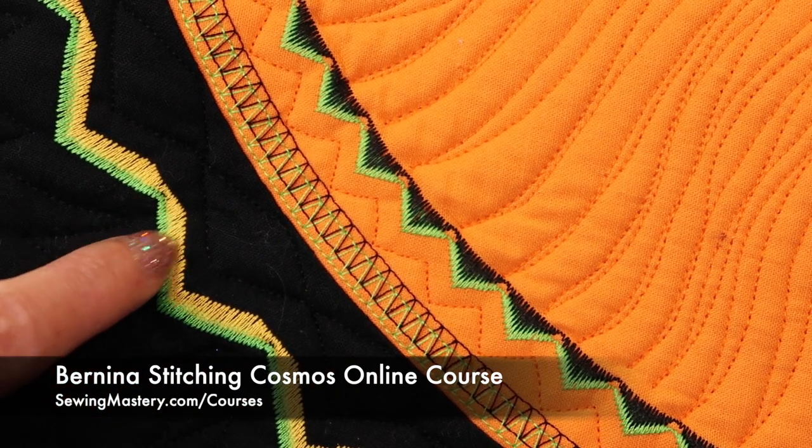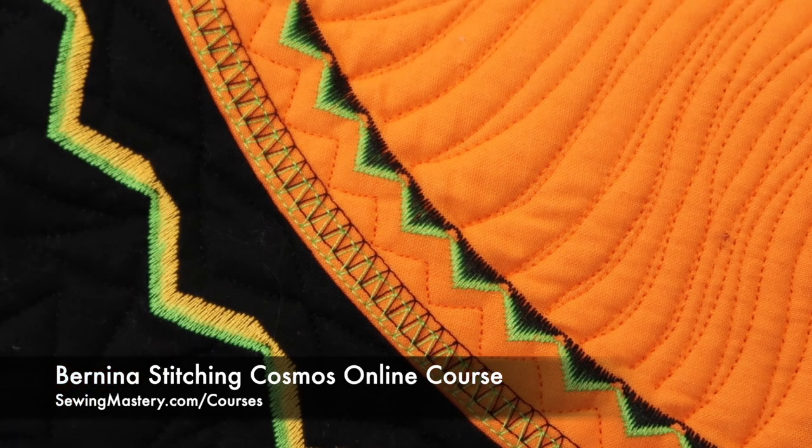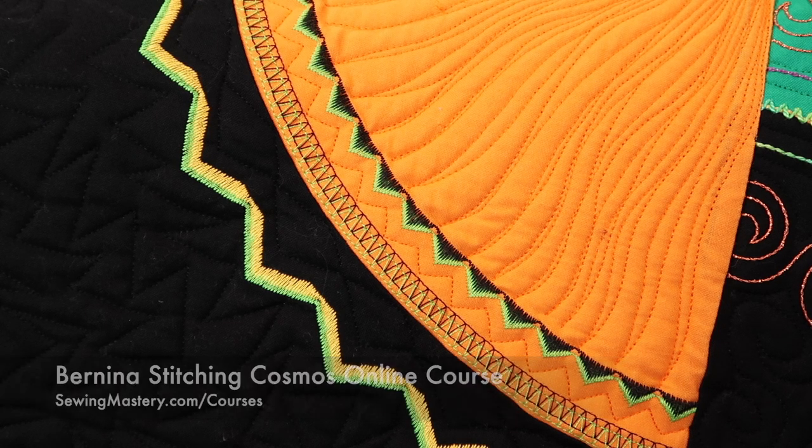I love when I put two colors together. On this machine, there is something so cool — it actually gives you a virtual look of what a decorative stitch is going to look like with a twin needle before you even stitch it.